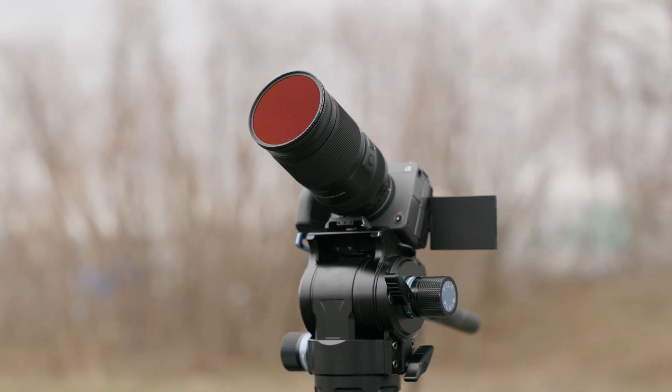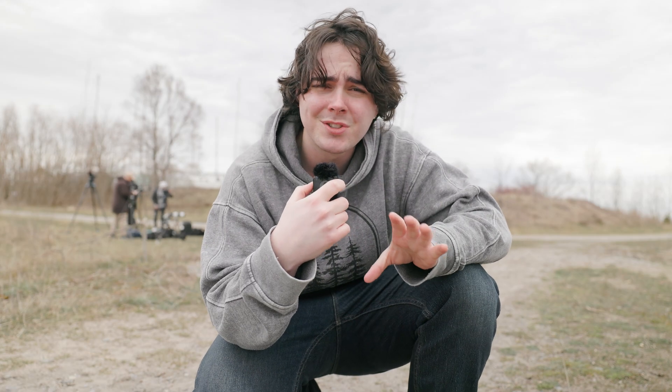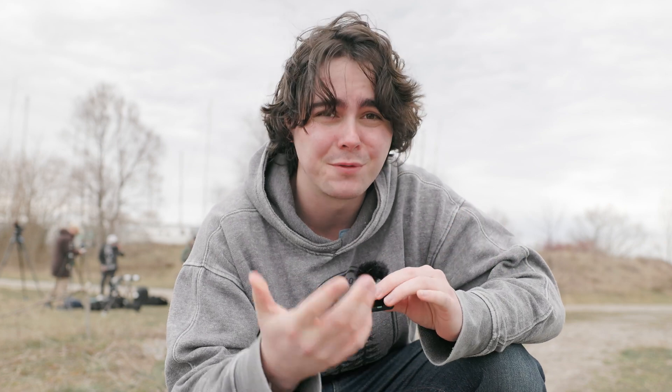We've got about 45 minutes before the eclipse actually begins. We're all set up now, kind of testing stuff out. It's still really cloudy out. I'm a little doubtful we're actually going to get anything. I originally planned this video as a how-to-shoot-a-solar-eclipse type of video, but now I'm reframing it into more of a what not to do and what I learned.